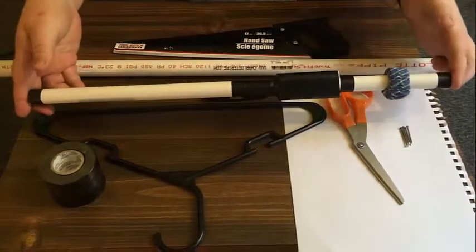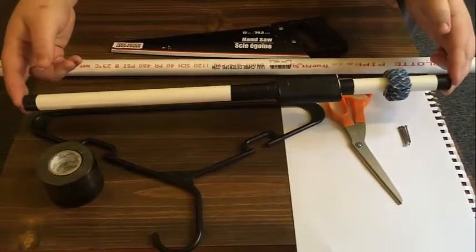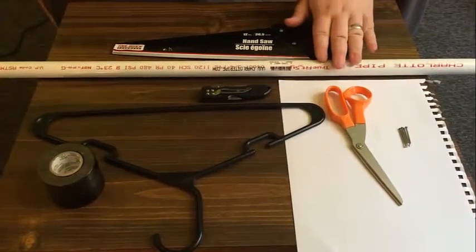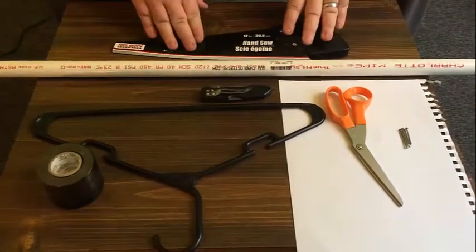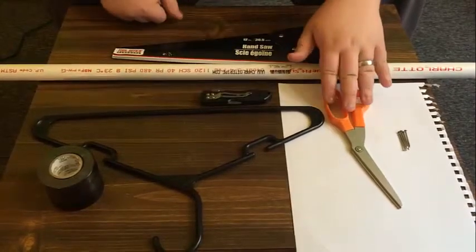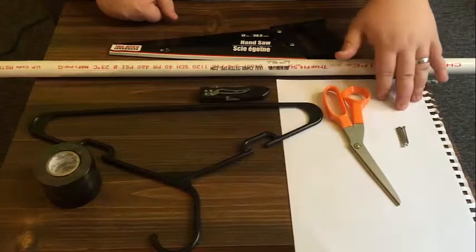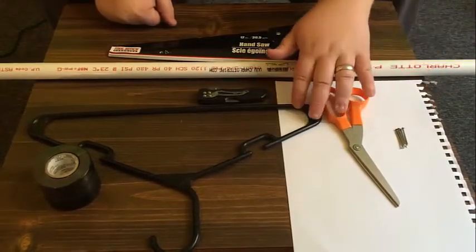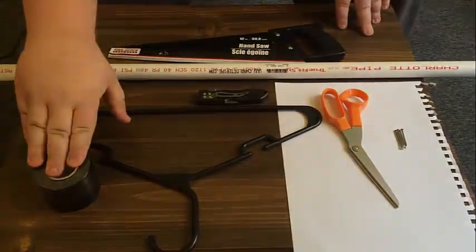Today I'm going to show you how to make a PVC pipe blow gun. The things that we'll need are PVC pipe, a saw, a knife, some scissors, some paper, some nails, some old coat hangers, and some electrical tape.